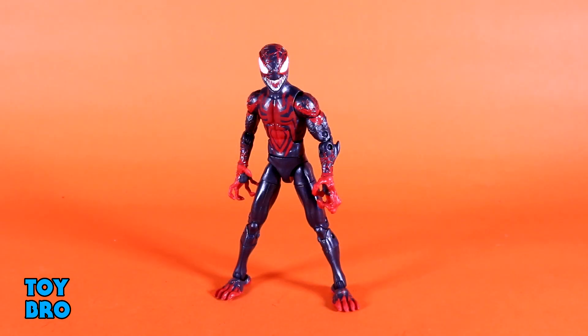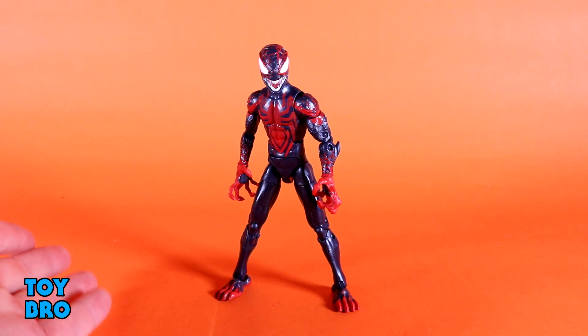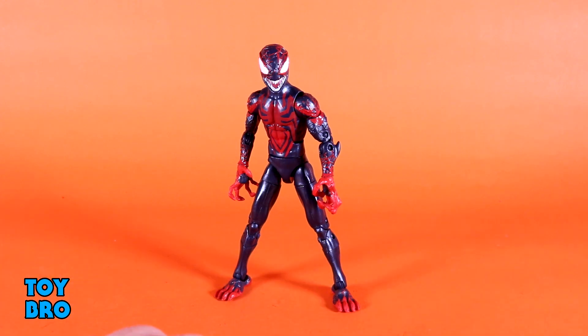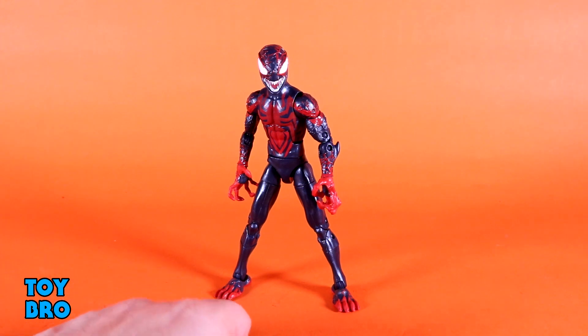Next up we've got Venomized Miles, and I'll be honest — Miles Morales is not a character I have a great fondness for and wasn't really on my radar. But this one is a lot more fun than I expected, especially because of all the new parts. It's the teen body when it comes to Marvel Legends, but the head, arms, and feet are new, so he very much looks monstrous.